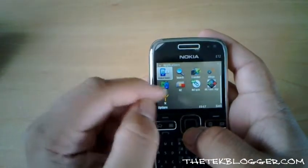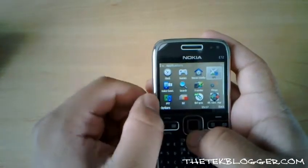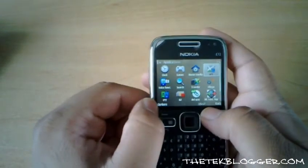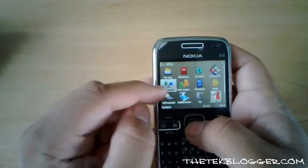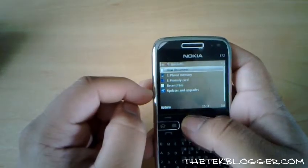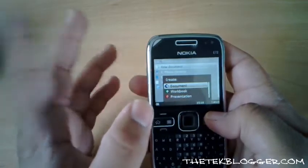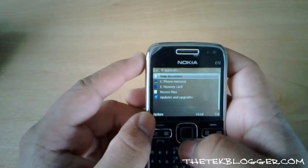Push to Talk isn't available in the UK unfortunately. You also get OVI Maps as you get on all new Symbian Nokia devices, which is completely free and you can download the maps on the Nokia website. In the Office suite, like previously, you get the full version of Quick Office and you can actually create and edit documents — Word, Excel, and PowerPoint. Obviously there are limitations being just a mobile device but it's nice to have that functionality.